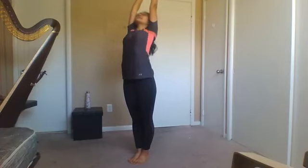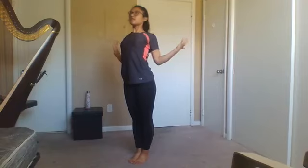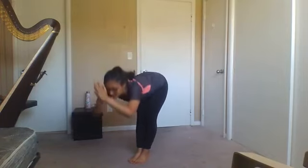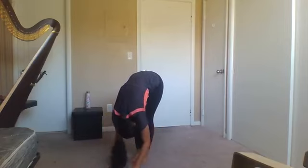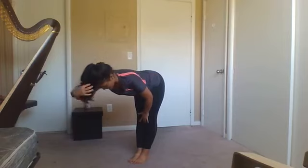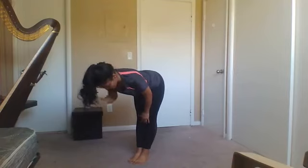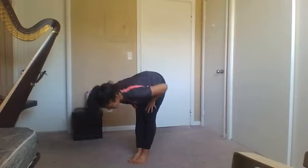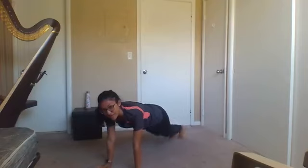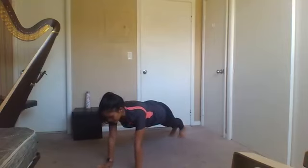We're going to inhale, bend those knees, and stretch up as high as you can. Inhale, and exhale — we're going to bring those arms open, our shoulders open, our heart open, feeling that stretch. Inhale one more time, stretch up, and exhale, forward fold. We're going to inhale to a flat back position — make sure you're pulling your core, keeping your back really straight, and your chin a little bit tucked so you can hold a little cup on your neck. Make sure you're not cranking your neck.